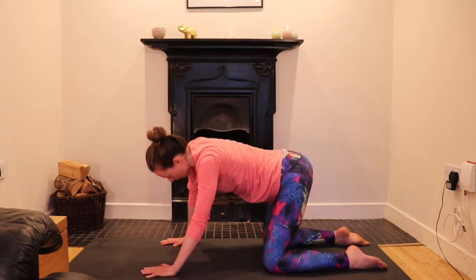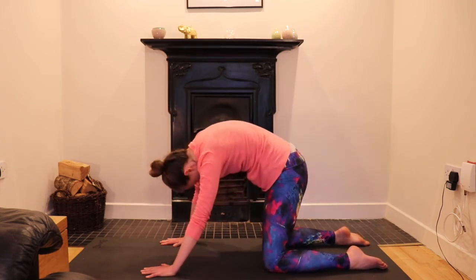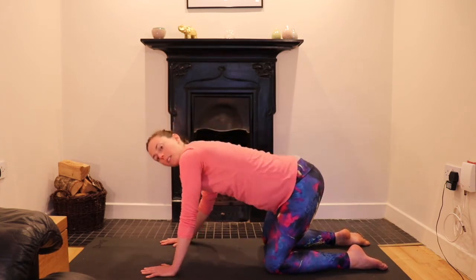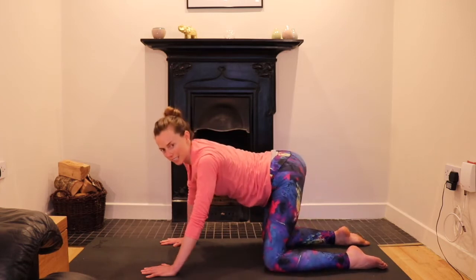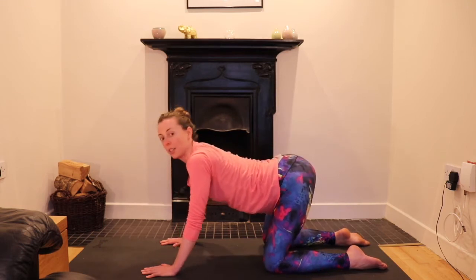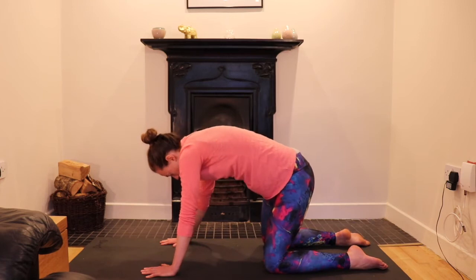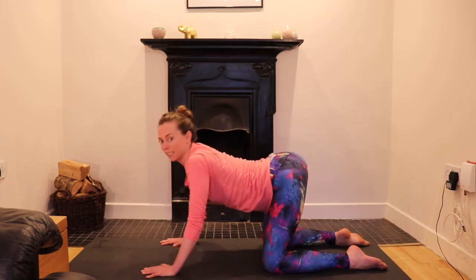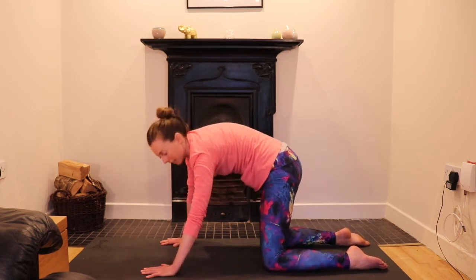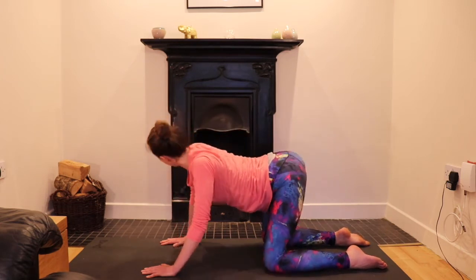Change direction when you feel like it. Slow it down — you're sensing into the spine. Close the eyes, move slow to feel what's happening on the two sides of your spine. One side of the spine may feel slightly different to the other in its focus of movement.